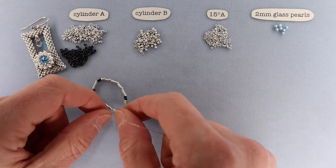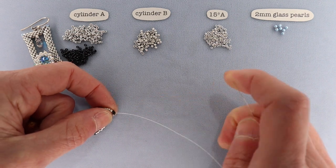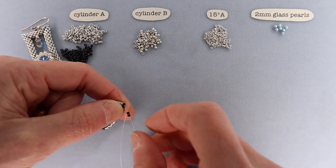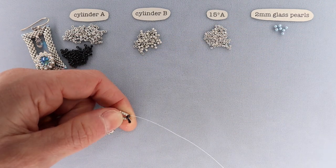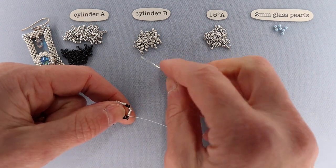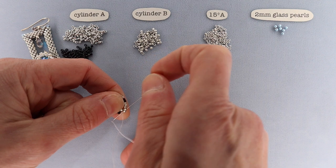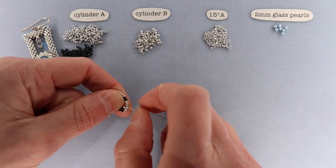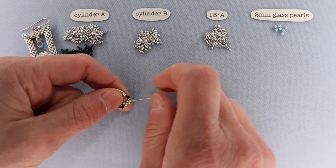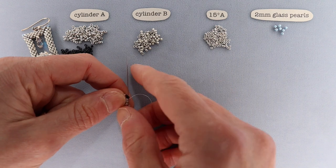We're going to do a herringbone stitch in the corner. Hold tension on the tail thread with one hand to keep things from pulling out. String up two cylinder As and go through the second A there — that's the herringbone stitch. It'll take some pulling to get it into place and you can tighten it later. Now switch to cylinder Bs and peyote stitch along this edge: pick up a bead, skip a bead, go through a bead. Continue: pick up a bead, skip a bead, go through a bead — all the way to the next corner where you'll hit a cylinder A.